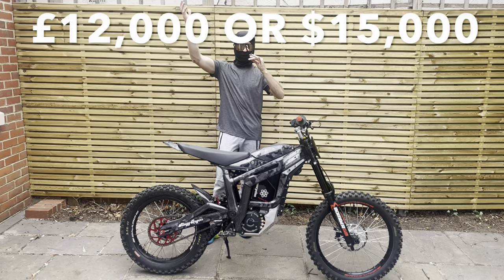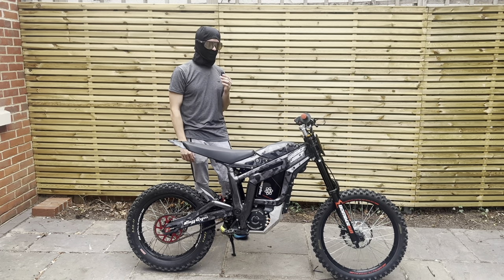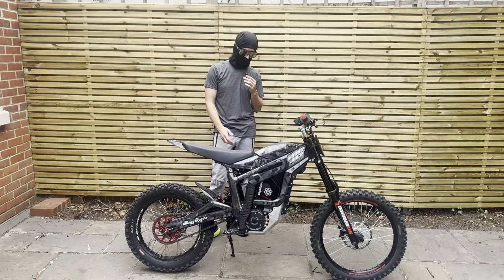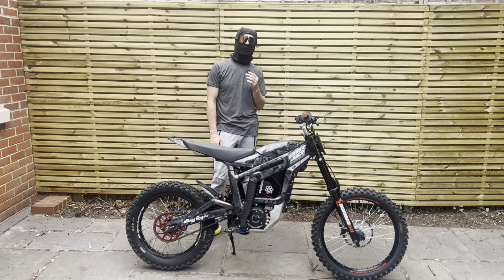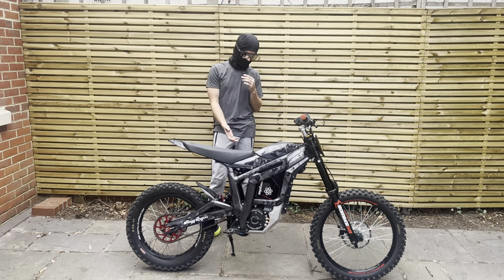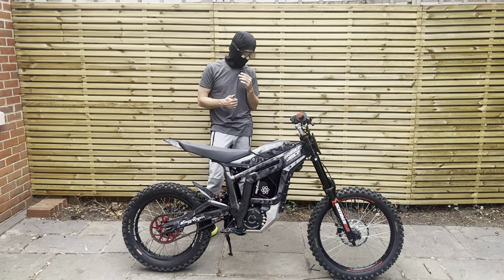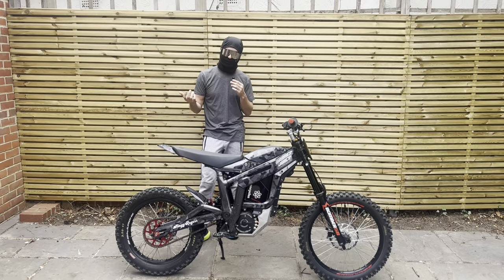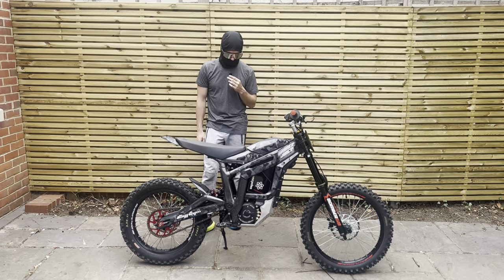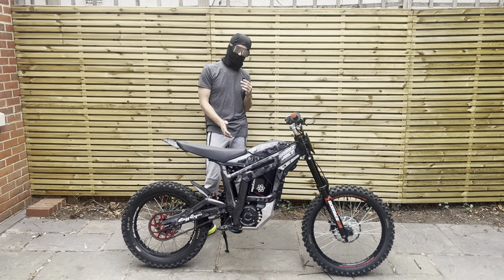Overall, this bike has cost me around £12,000 or $15,000. Is it worth it? It depends on what you prioritize. I ride this bike multiple times a week and have been riding bikes since I was 13. For me it's an absolute game changer — I've got motocross speed, enduro handling, and the discreetness and silence of a mountain bike, which is basically priceless. I can take it wherever I want.